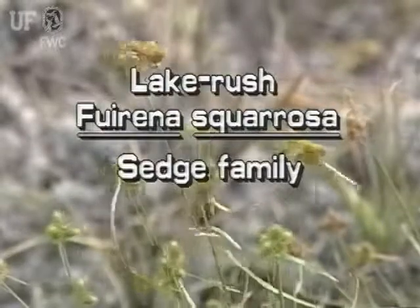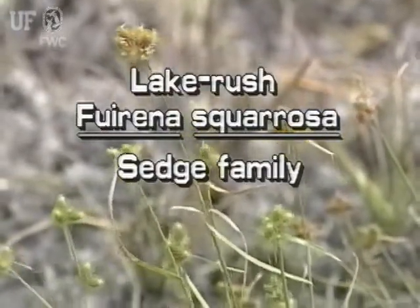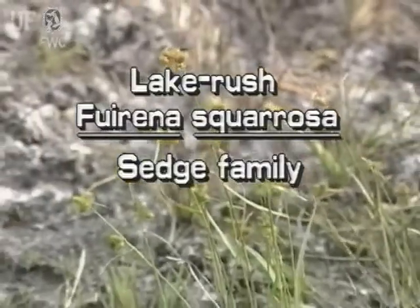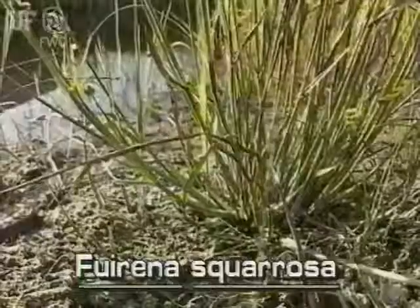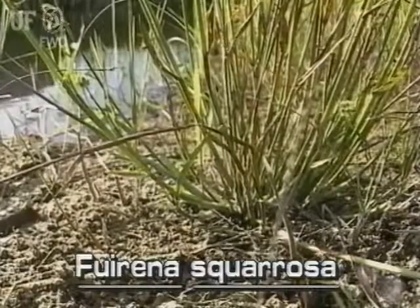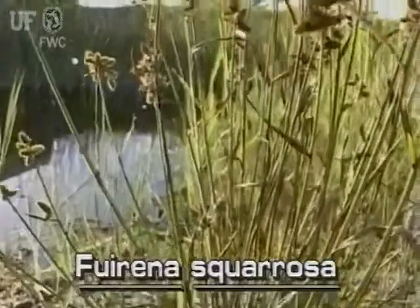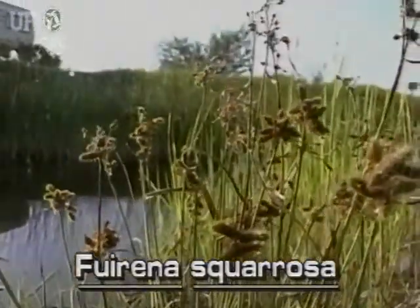Lake Rush, Fiorina squirosa. This plant is also known as umbrella grass. This species of Fiorina grows in isolated clumps and does not form colonies. Lake Rush is found in bogs, wet shores, and roadside ditches.